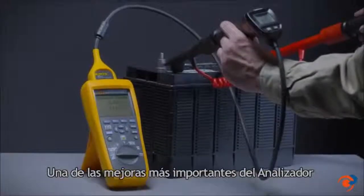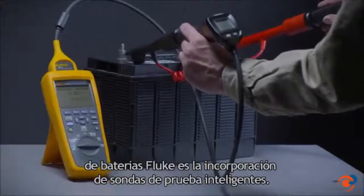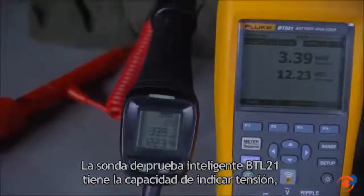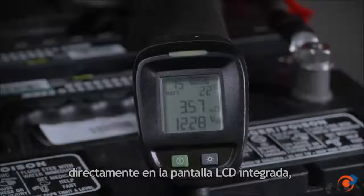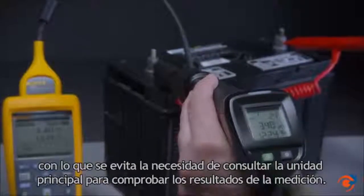One of the most significant improvements with the Fluke Battery Analyzer is the addition of intelligent test probes. The BTL21 intelligent test probe has the ability to indicate voltage as well as other readings such as milli-ohms and temperature right on the integrated LCD display, eliminating the need to refer to the main unit to verify measurement results.